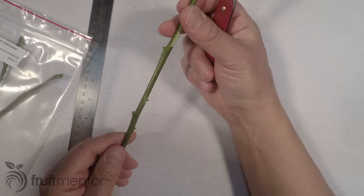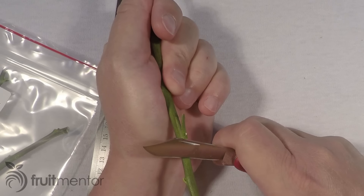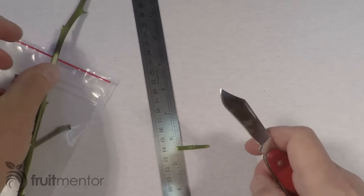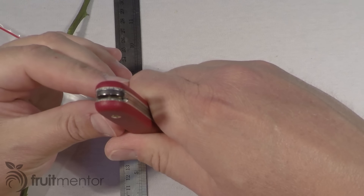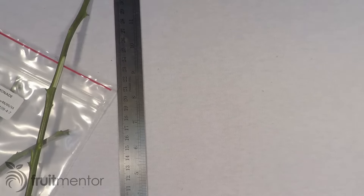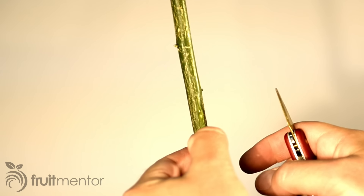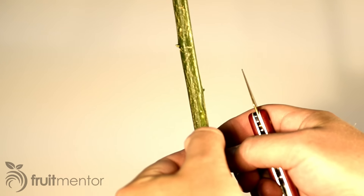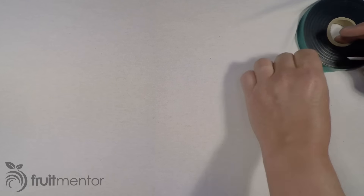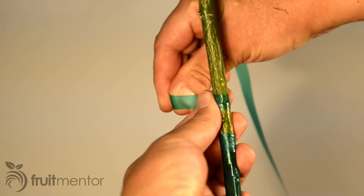Citrus cuttings have the potential to spread tree-killing diseases, and it is often not apparent when a tree is infected with a fatal disease. This makes the source of citrus budwood for grafting very important. In California, we now have both exotic diseases that kill citrus trees and the insects that spread them. The situation is so severe that it is now against the law in California to graft with backyard citrus cuttings. Hobbyists in California now order their budwood at a nominal cost from the Citrus Clonal Protection Program, or CCPP.